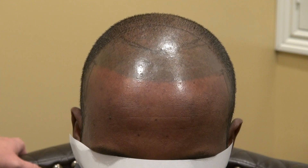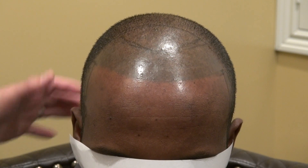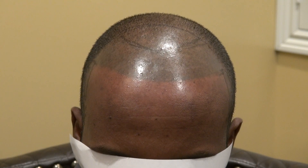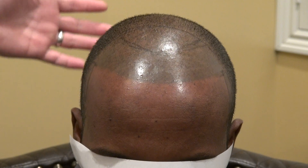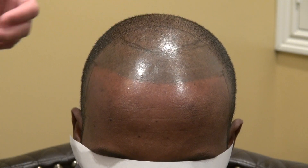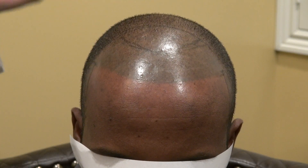Especially for Black men who like to keep their hair short. Other ethnic guys who leave their hair long, the strip method works well too. I recommend the strip for guys who have lost all their hair — Class 5 or 6 hair loss pattern — where you need to move 5,000 or 6,000 grafts in a day. The strip method is best for that.